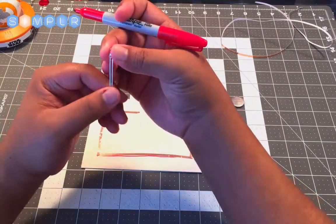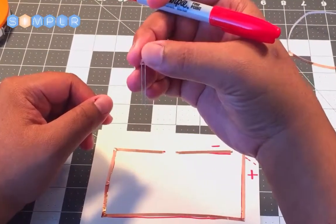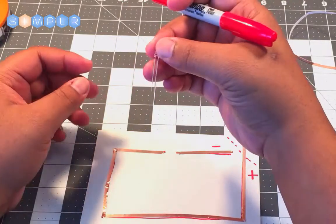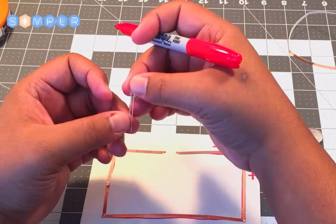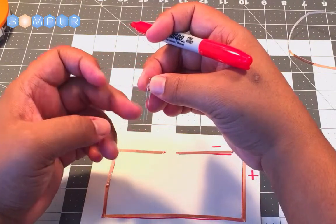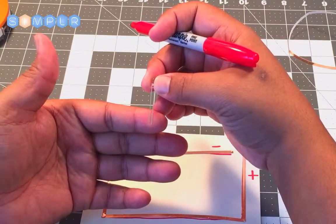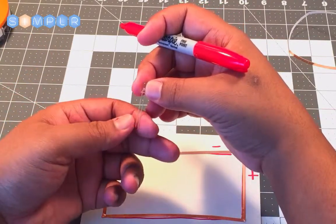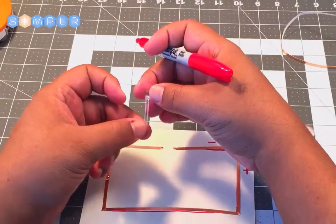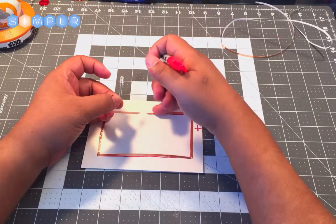If you look at your LED, you'll notice that the legs on it are two different lengths. The shorter leg indicates the negative side. So if I want to connect it, I want to turn it and have the negative side connect to the negative side of our gap.